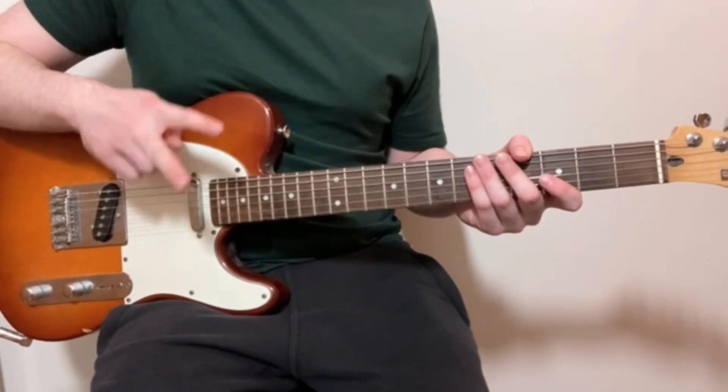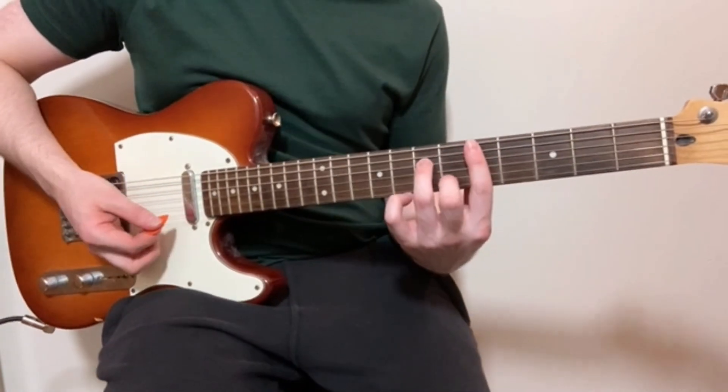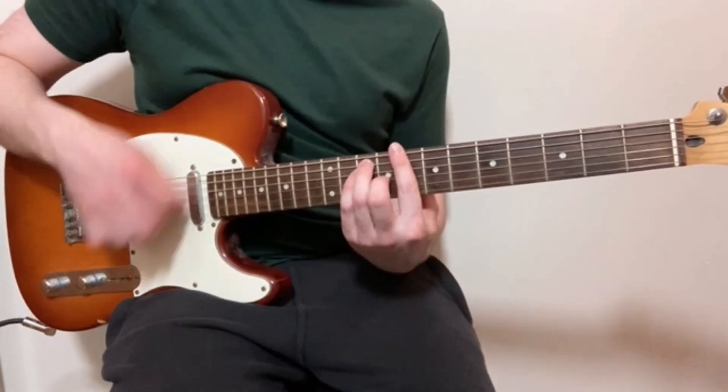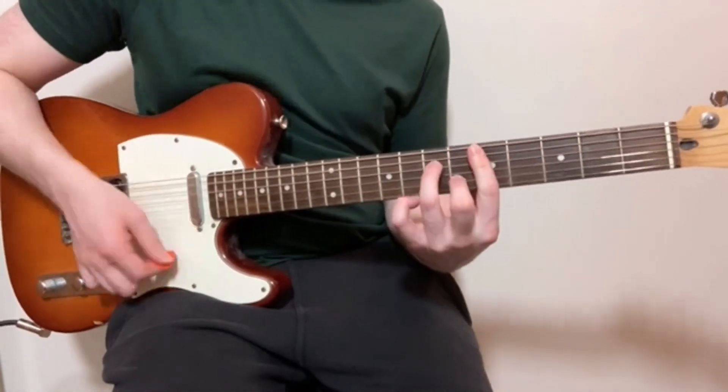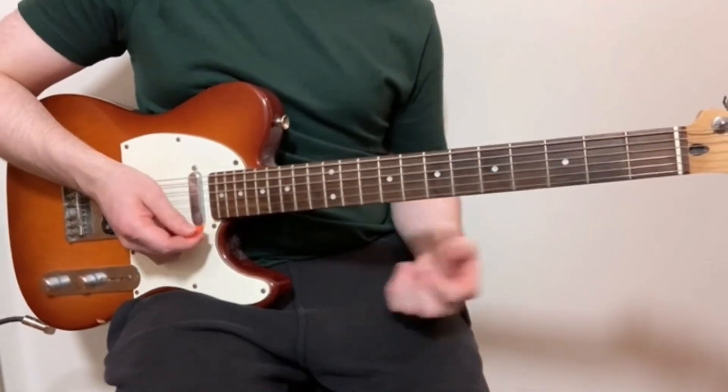That riff is actually made up of two different guitar parts. We've got the first one, which is the chords, and then we've got a little lead part.